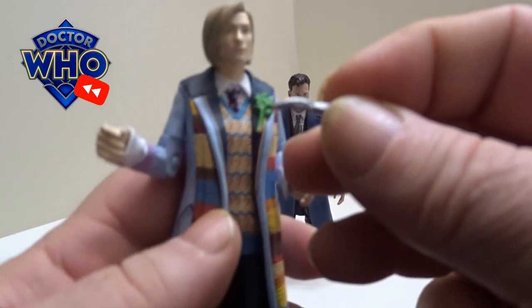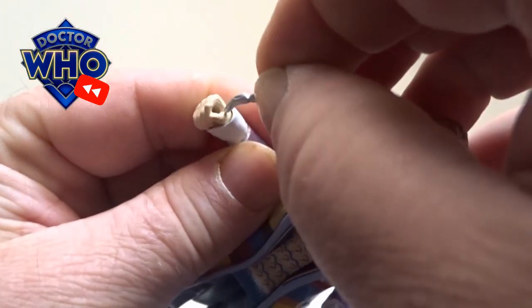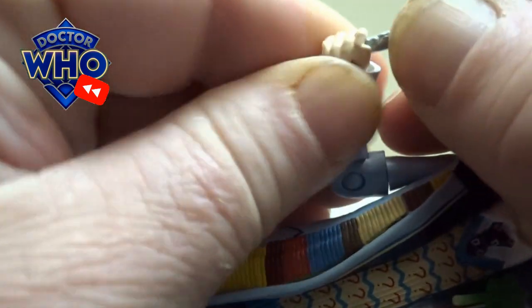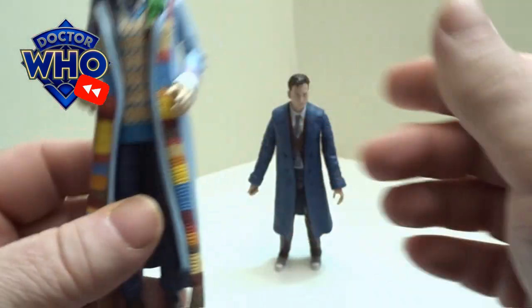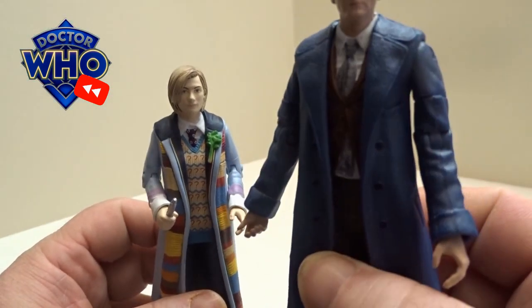I've just noticed in the packaging that Jodie Whittaker's figure did come with a little sonic screwdriver, which just slides straight into the fisted hand. David Tennant's 14th Doctor, however, hasn't come with any accessories.